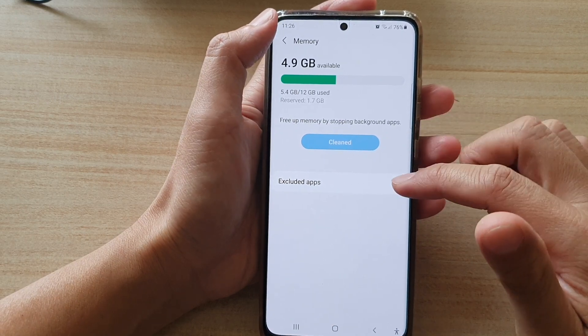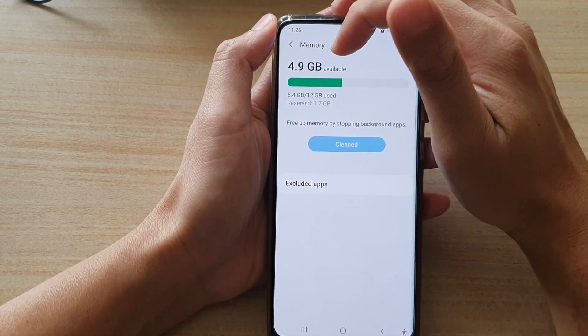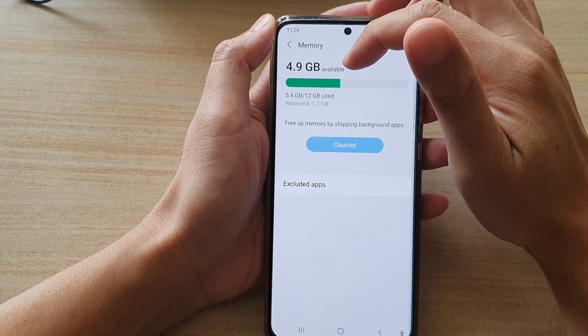And that's it. So now it has been cleaned up, and now I have 4.9 GB of memory available for use.